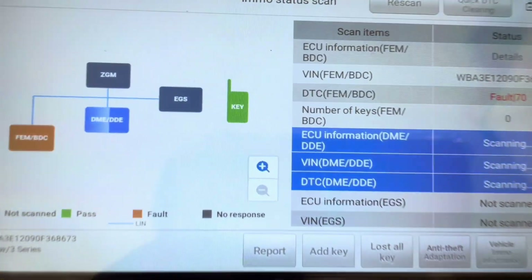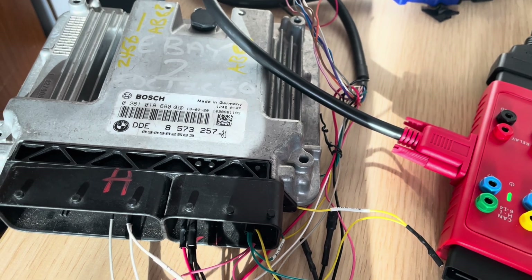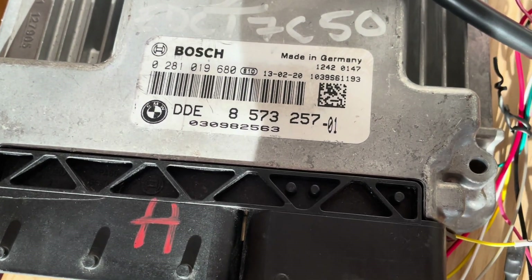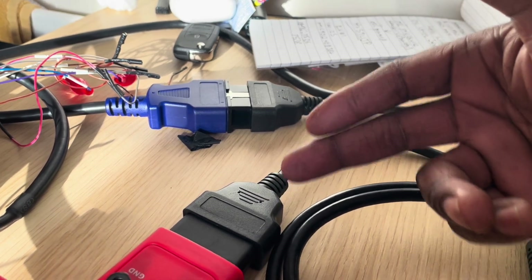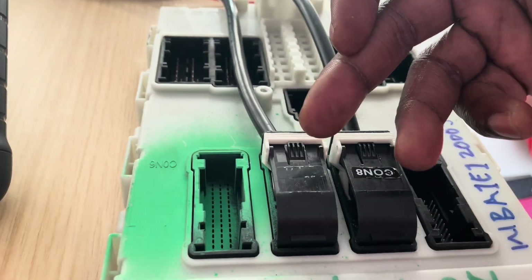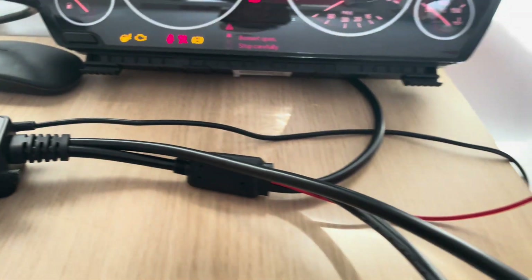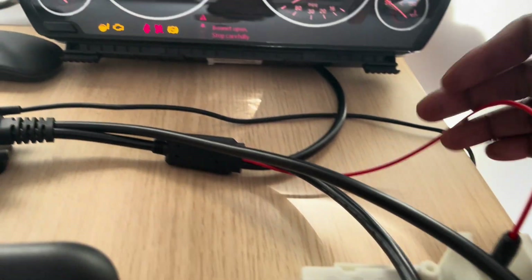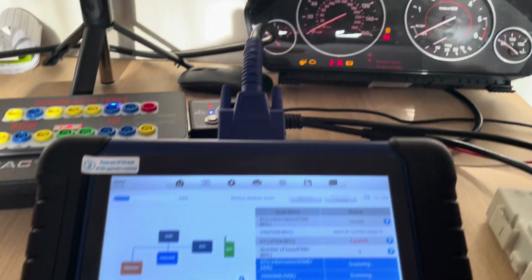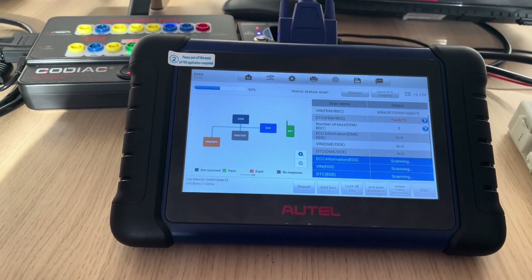It's doing its checks on the DME or the DDE which is connected on the other end. There are two OBD outlets — one male, one female — so that enables us to go both ways. From your 8 and 7 into this test platform, it fires up your BDC, your FEM BDC. Very, very good system — must have.